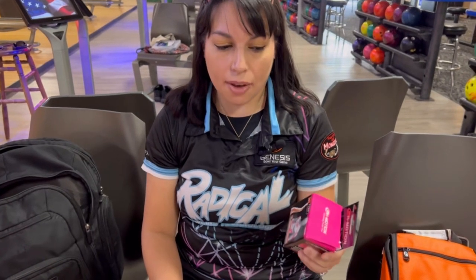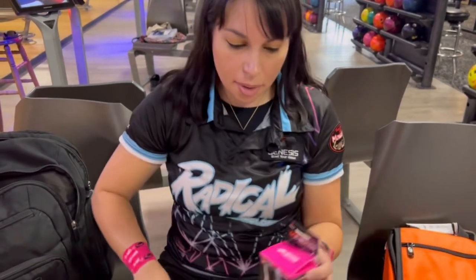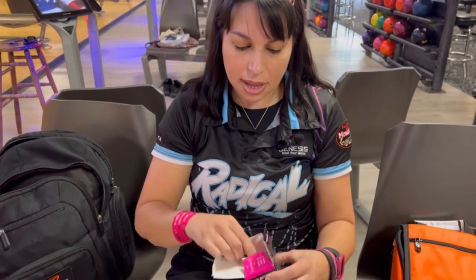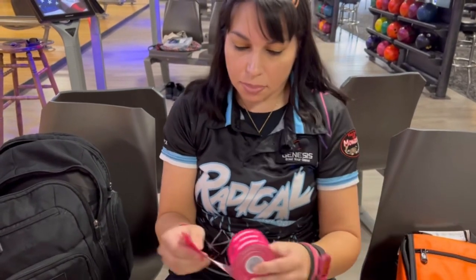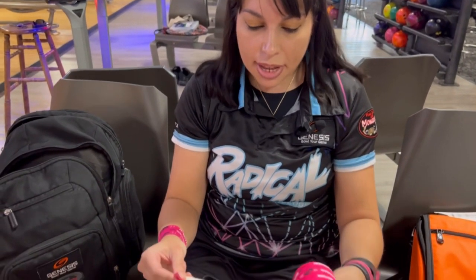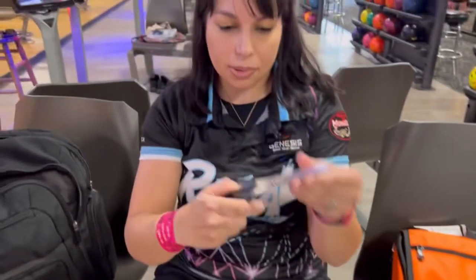Hello there, today we're going to do a little quick video on the Genesis K-Motion Tape. Here we have the roll, which I like to use — that way you can just cut up the strips into pieces that might fit the size that you're wanting to do. You can see it's a pretty long roll and the tape is very stretchy, but you can use just regular scissors.